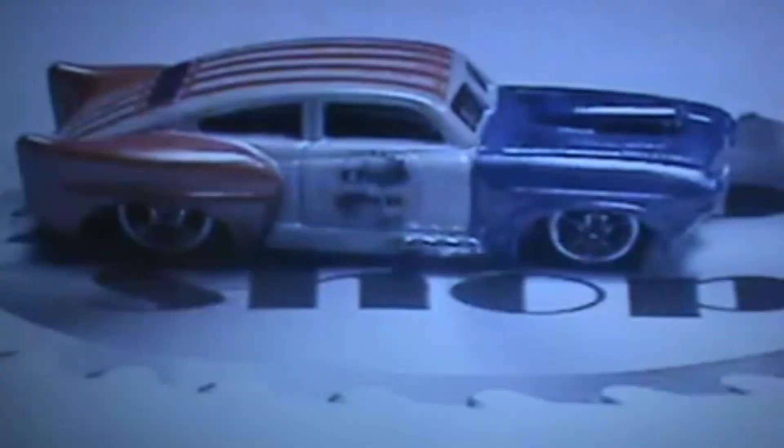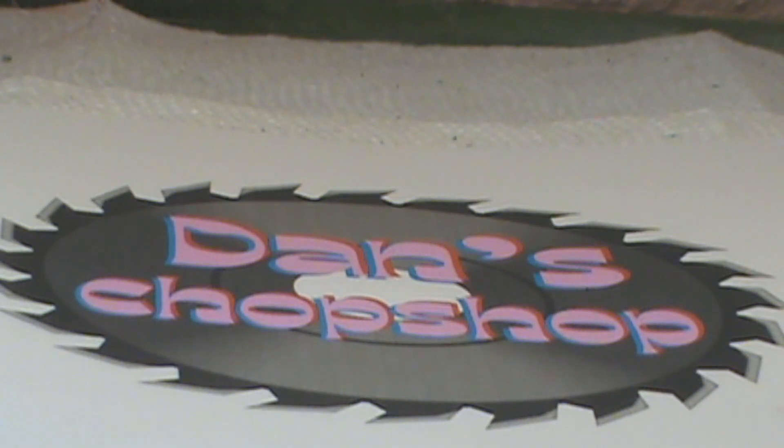Hey everybody and welcome, my name is Dan and this is my chop shop. Welcome, or welcome back, to Dan's Chop Shop. This month for DIBS it's anything wolf related.